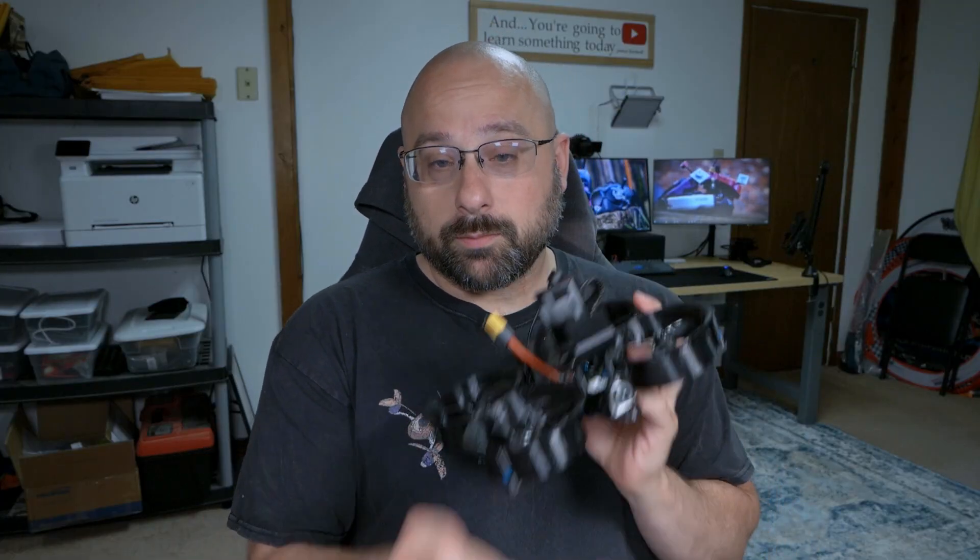Air mode is really Betaflight's problem child because it's necessary but it causes so many problems, especially if you fly a cine whoop, tiny whoop, or any small ducted quad. If you fly those with air mode on and smack into a wall, it just sticks to the wall and won't come off. You can turn air mode off, but then all the problems it was designed to fix come back. What if there was a way to have air mode only when you really needed it? That's what I'm going to show you today. I'm Joshua Bardwell and you're going to learn something today.